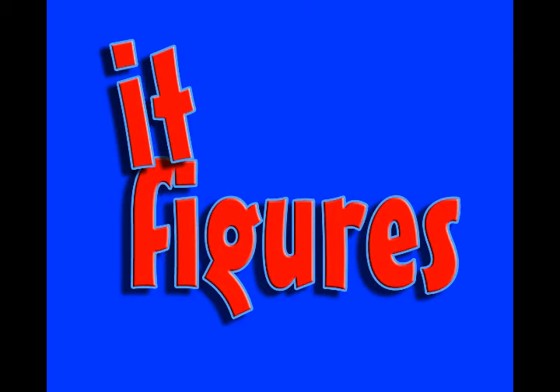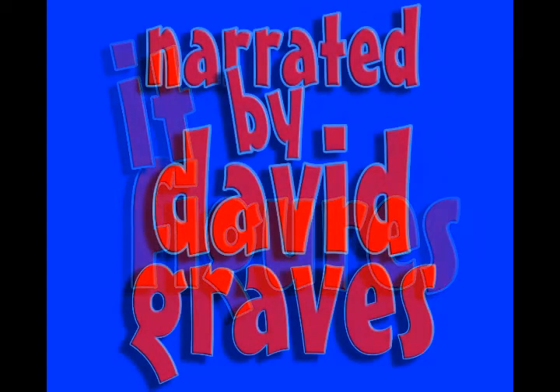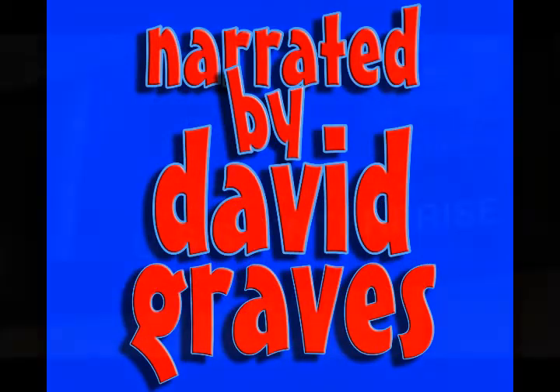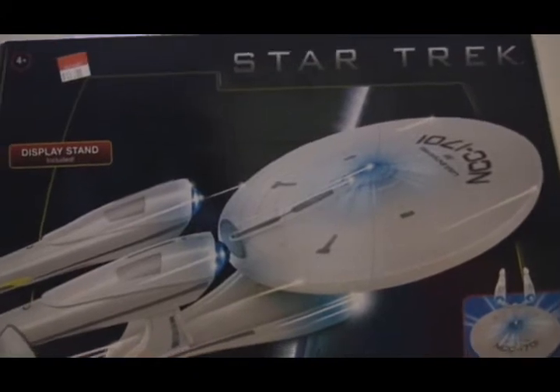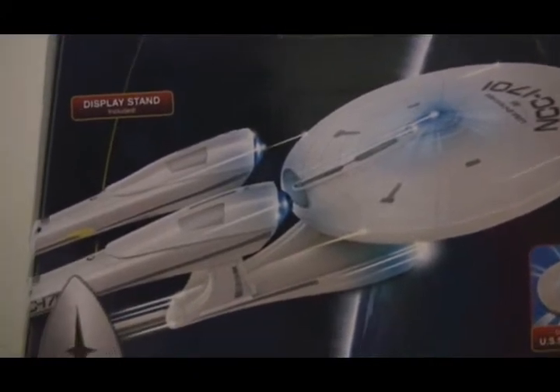Hi and welcome to It Figures. Tonight I am going to be taking a look at the USS Enterprise — this is the Enterprise from the new Star Trek film.